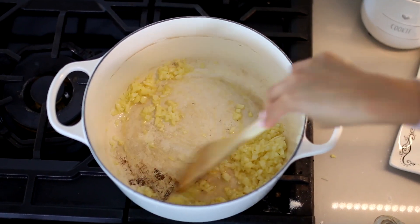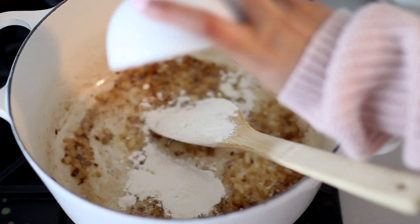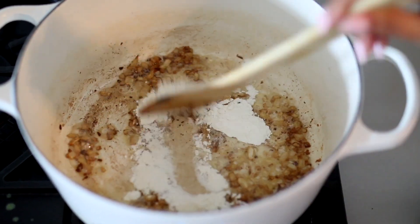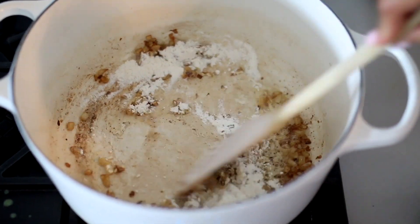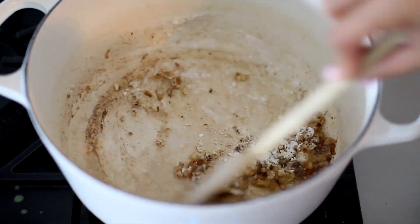The garlic doesn't need to cook very long, just until you can smell it. After that we're going to add two tablespoons of flour, and this is what's going to thicken up the soup, so definitely don't skip this step. Make sure to mix that really well with the butter so it's nice and combined — it's going to form almost like a paste and you just want to cook it on medium low heat for about two to three minutes.